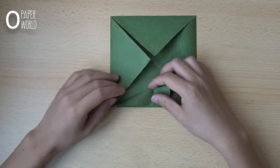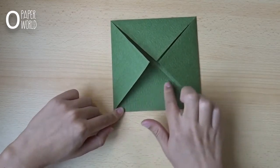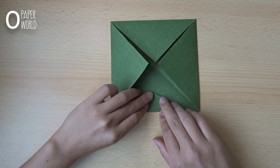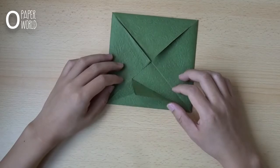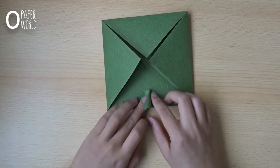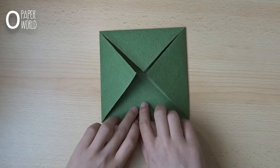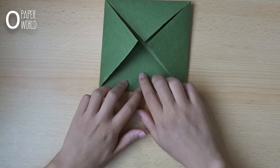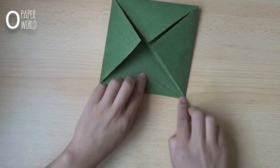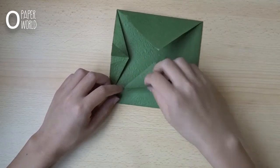Fold this part down like this. Open it and also fold this other part down like this. Open it and fold both edges to the center to make a tail like this. We'll make a tail here — you can put it on the right or on the left, it doesn't matter. Repeat this step on the three main layers.